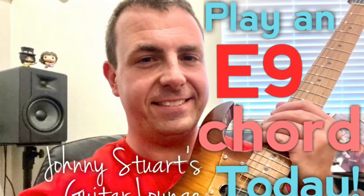You can play entire songs just using this chord shape. Hey everybody, Johnny Stewart here and welcome to Johnny Stewart's Guitar Lounge.